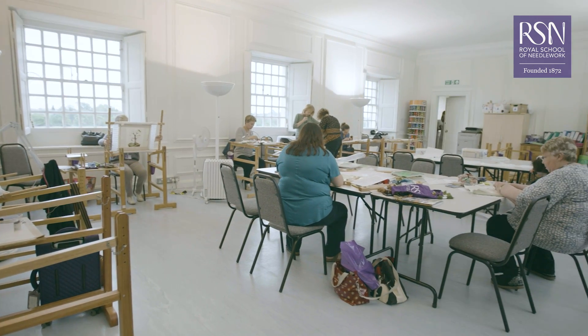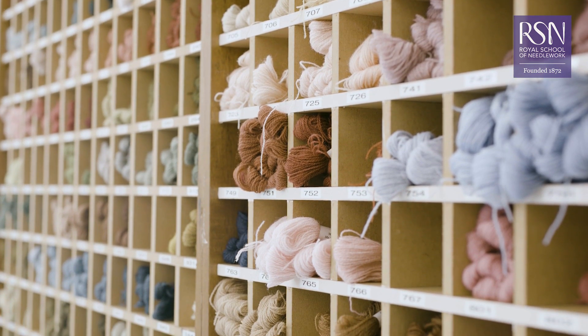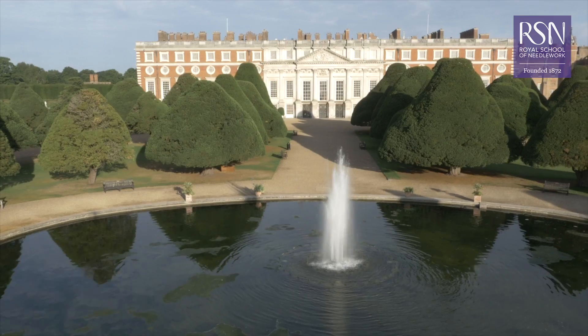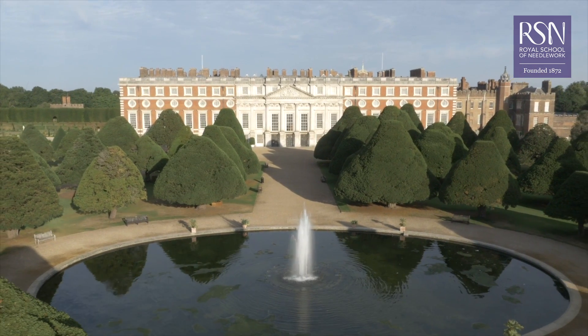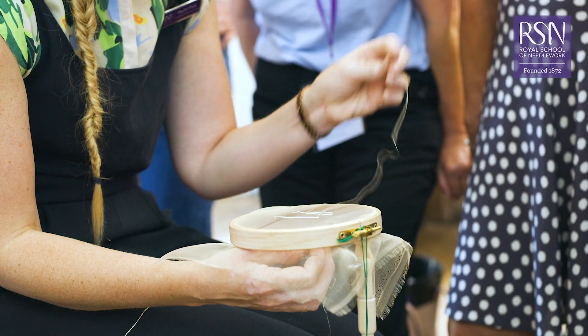The Royal School of Needlework is an international centre of excellence dedicated to maintaining embroidery traditions and making hand embroidery accessible to all. Thousands of people visit our headquarters at Hampton Court Palace each year to learn a wide range of techniques, and now our online courses make our world-class teaching experiences available to students from the comfort of home, no matter what your location.